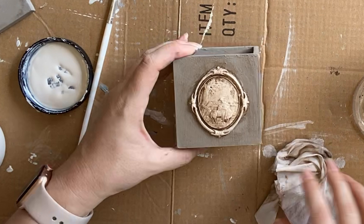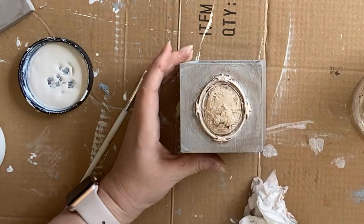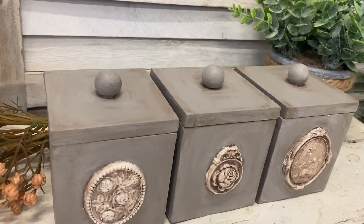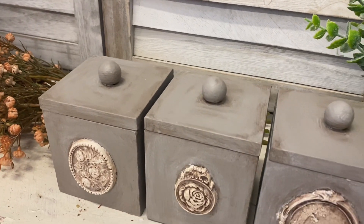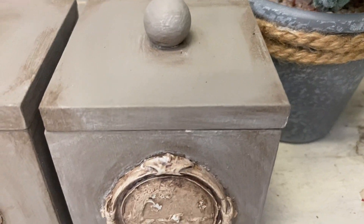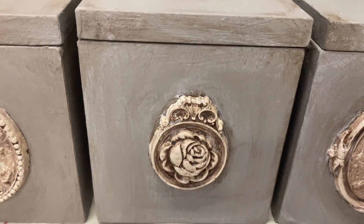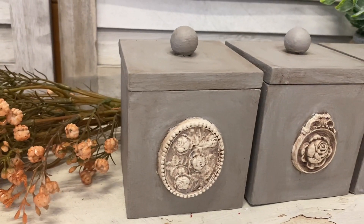I just love the Cameo moulds — the detail in these castings is amazing. Let me know in the comments if you've tried this mould. And here are our finished little boxes. I think they'd look lovely on a shelf, on a coffee table, or as a sweet little keepsake box — really perfect in any room. I hope this has inspired you to give some of your organisational boxes at home a makeover. Let me know what you think in the comments.